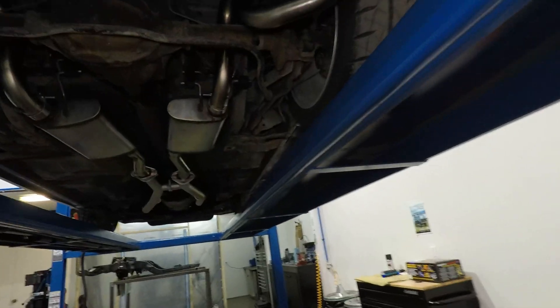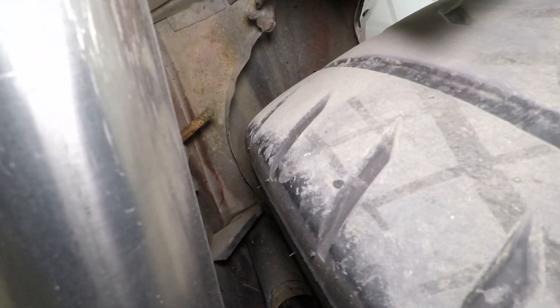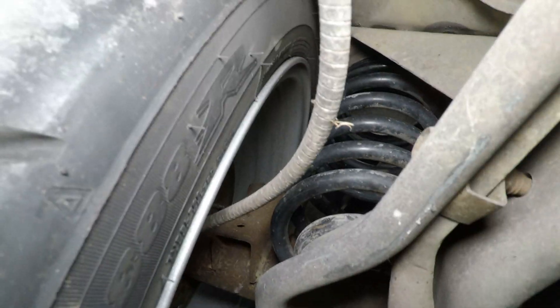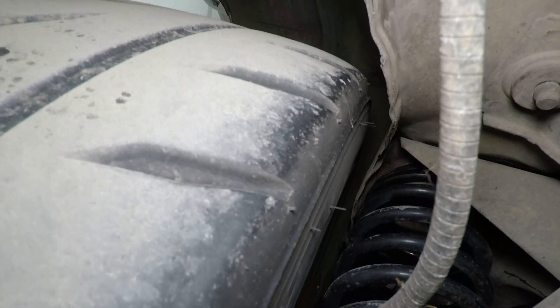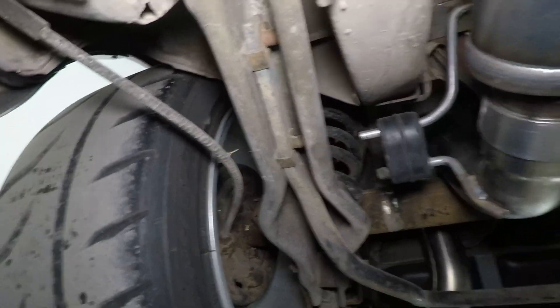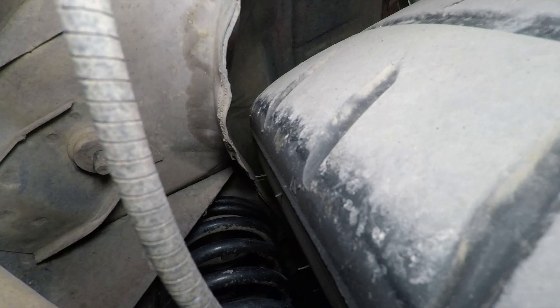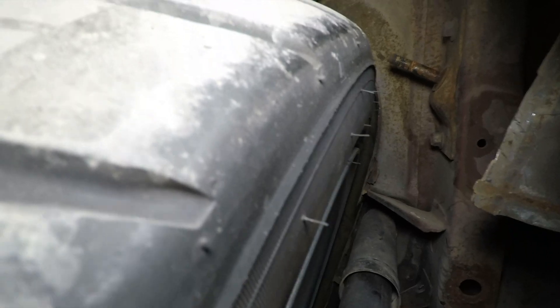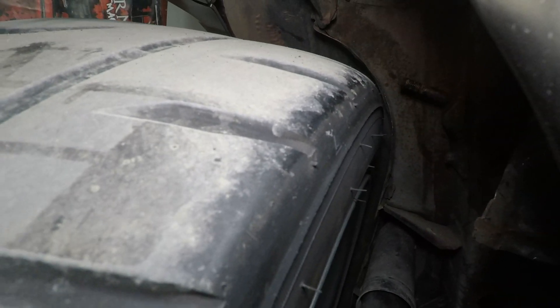Alright guys, I'll get you in from the back end here first — this is where I get most of my questions from. So here's the passenger side, tire to inner wheel well — quite a bit of room there, call it an inch or more. Front side of the passenger, a little tighter but still lots of clearance. Lots of room for the e-brake cable. These are the stock e-brake cables, stock control arms. Here on the driver side, about the same as the passenger side, a little tighter in the front area and in the back. Lots and lots of clearance up in there, so no need to worry about anything there.